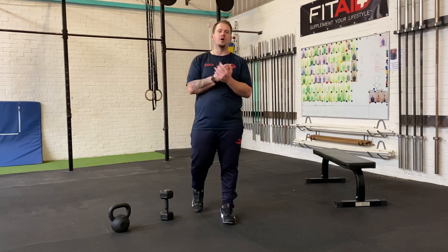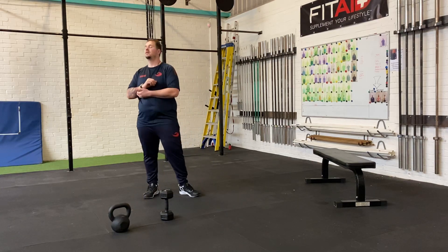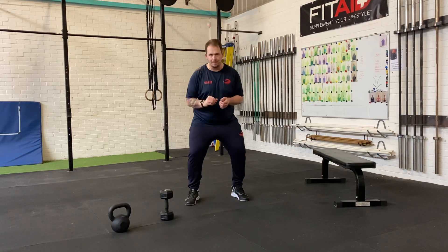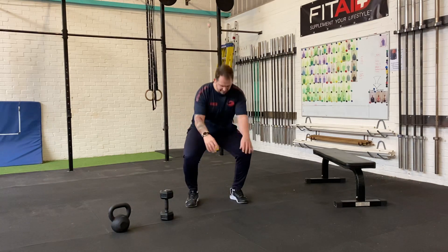Today's workout is a boot camp workout again — no strength, just a straight boot camp style workout. 40-minute AMRAP. First, warm up. Let's start off with a one-minute squat hold, so keep yourself down.